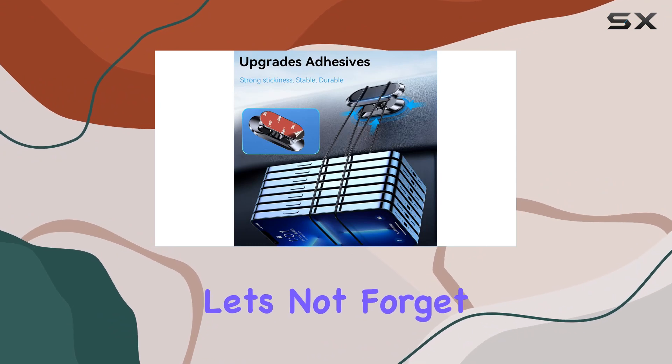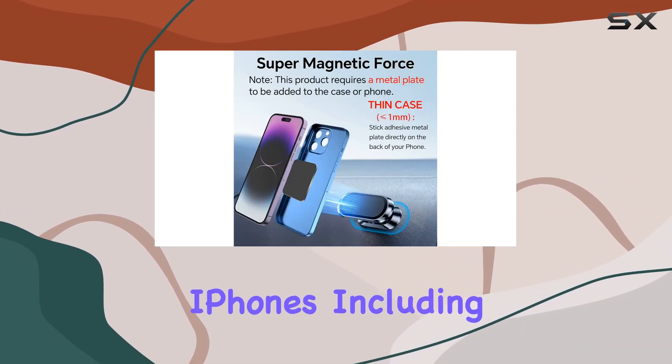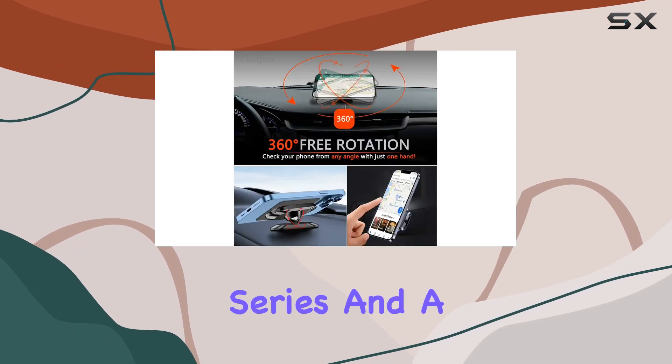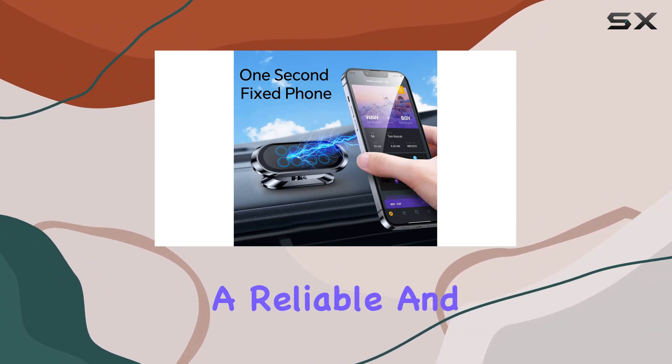One-handed phone placement and removal are a breeze, making it super convenient while driving. And let's not forget the wide compatibility — it works seamlessly with the latest iPhones including the iPhone 14 series, and a range of Samsung Galaxy phones.